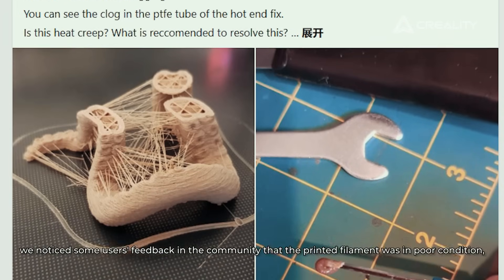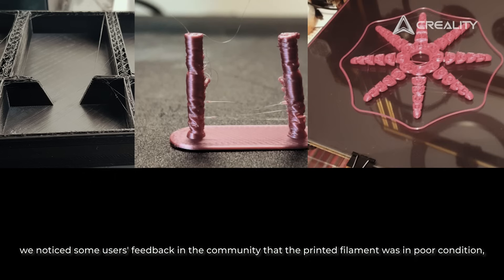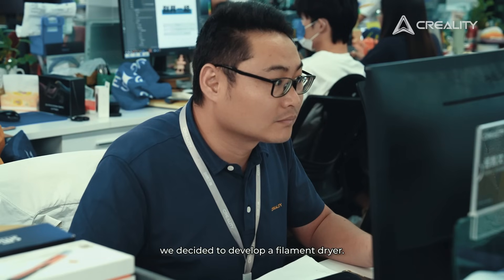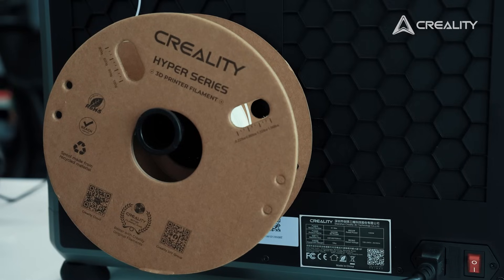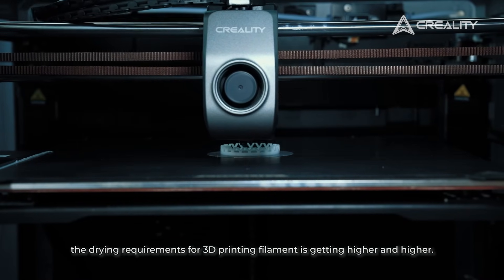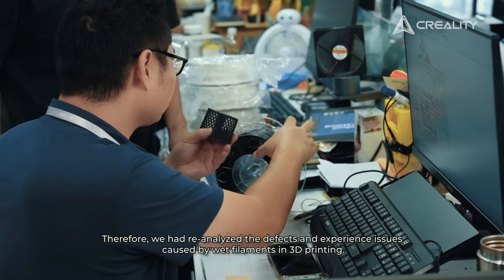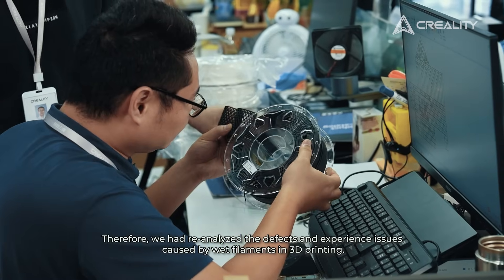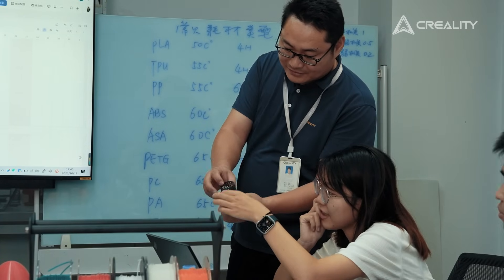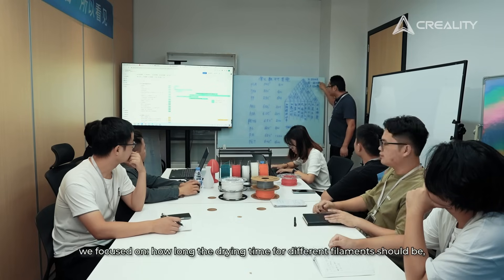About two years ago, we noticed user feedback in the community that printed filament was in poor condition — stringing and clogging. To solve these problems, we decided to develop a filament dryer. With the arrival of the high-speed printing era, the drying requirements for 3D printing filament are getting higher and higher, so we re-analyzed the defects and experience issues caused by wet filaments in 3D printing through quality analysis tools.